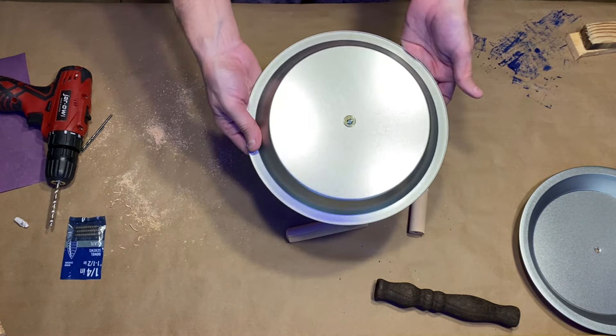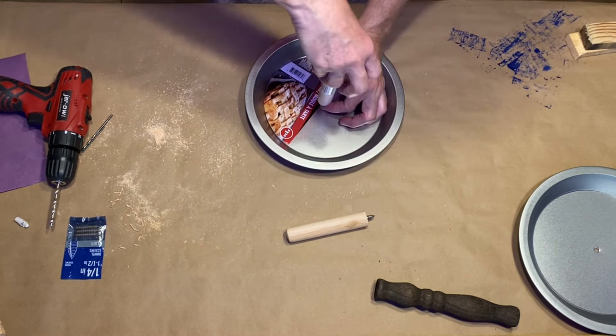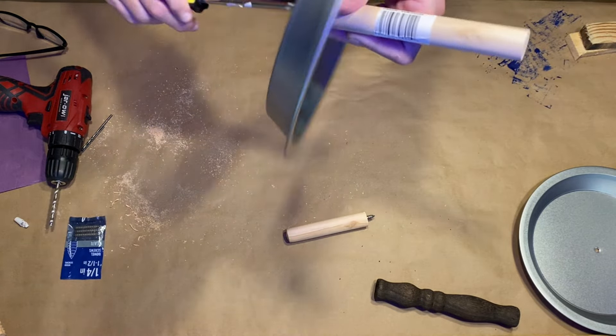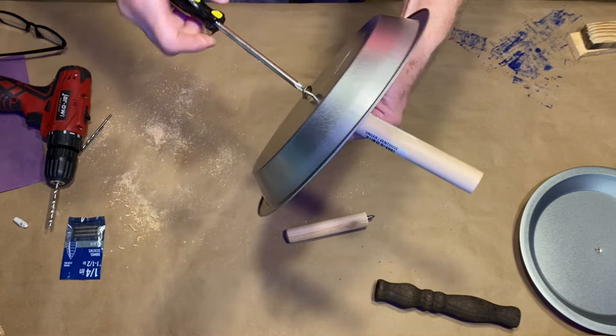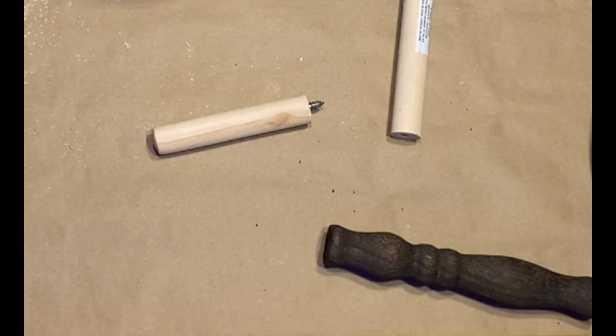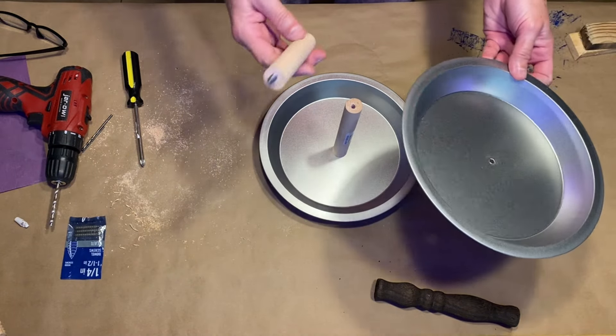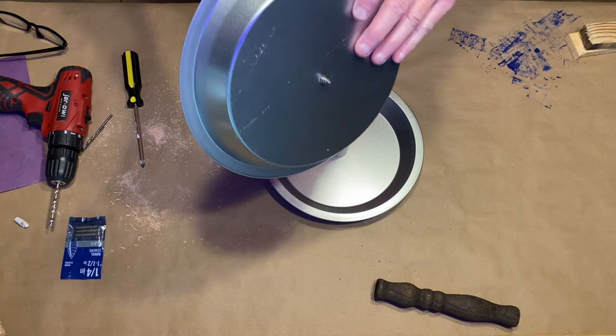Once you get the screw through the bottom of the tray, you're just going to screw on your longer piece of dowel — the six-and-a-half-inch piece. For your smaller four-and-a-half-inch handle dowel, you're going to insert one of those dowel screws, screwing it in about a quarter to halfway into the dowel. Then you can put the handle dowel through one of your tins and screw it into the dowel below.